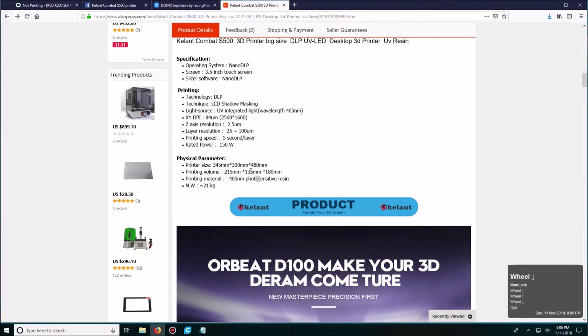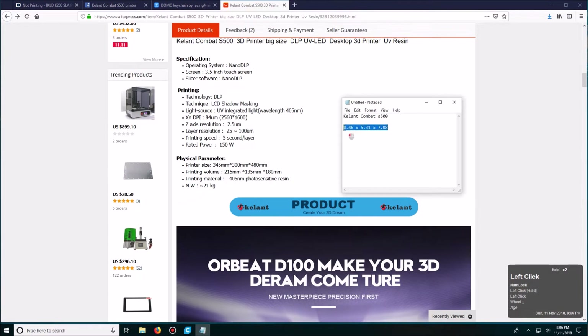The print volume is 215mm x 135mm x 180mm. Those dimensions in inches are 8.4 x 5.3 x 7 on the Z-axis. So not bad if you're looking for a larger print volume.